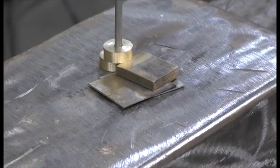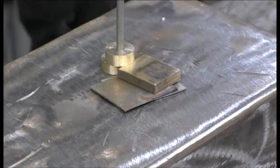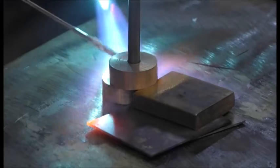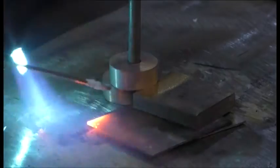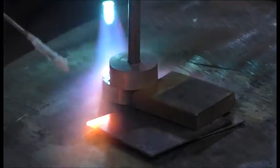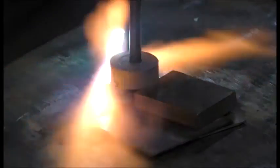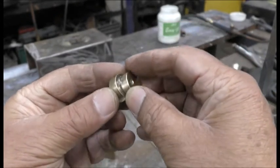This is it guys, set up now to silver solder. I don't think I'm that brave to do this one so I'll let my mate do it. This is it guys — it's done now. It's been silver soldered, as you can see.